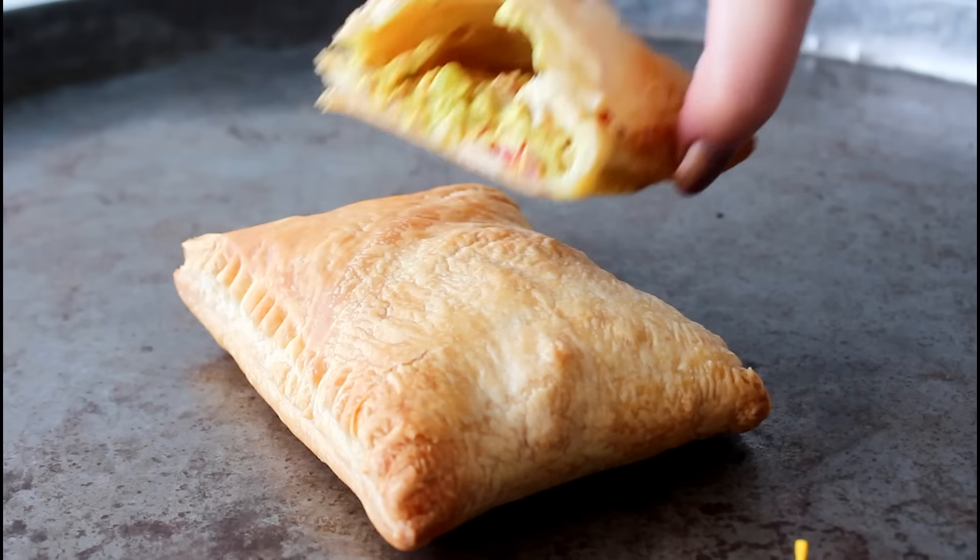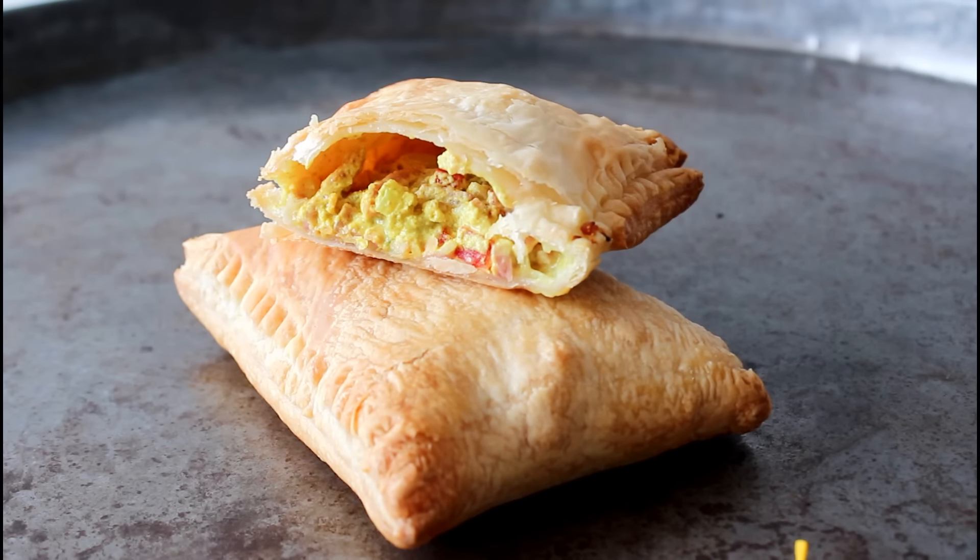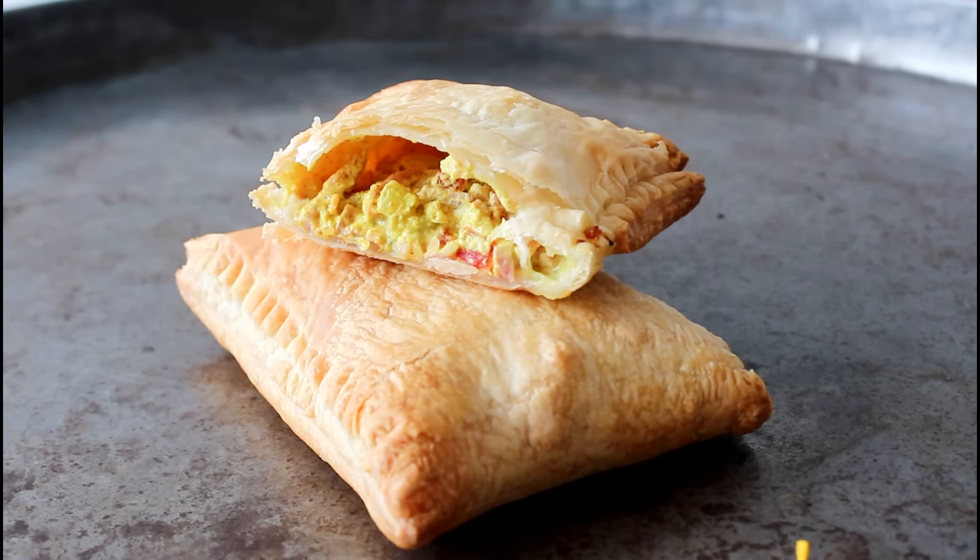Hey guys, and welcome to One Kitchen. I'm Julia. It's time for another puff pastry dish, and today I'm going to show you guys how to make some puff pastry pockets filled with some ham, some cream cheese, mixed with some curry and some vegetables, so let's get started.